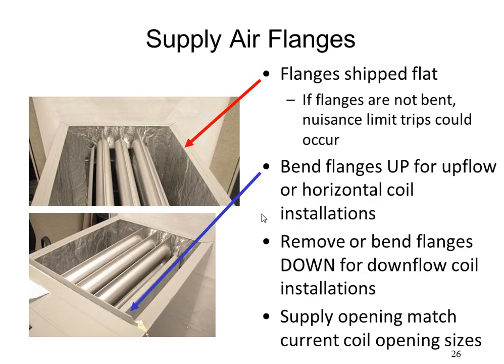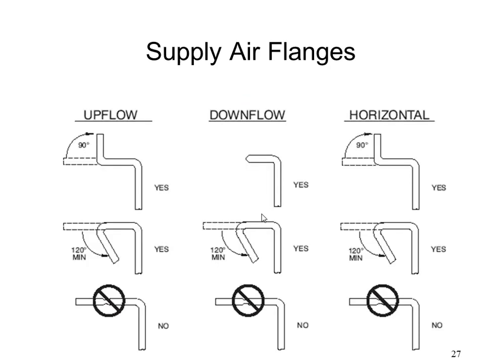The reason we don't ship furnaces with flanges up is that when stacking them in warehouses they tend to get damaged more when flanges are up than when flat. For downflow, you can either cut the flange off or bend it down out of the way. Same with horizontal — either bend the flanges up and use them or bend them down and don't use them, but do not leave them in the flat ship position.